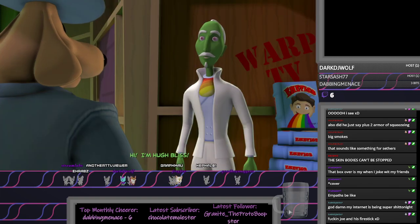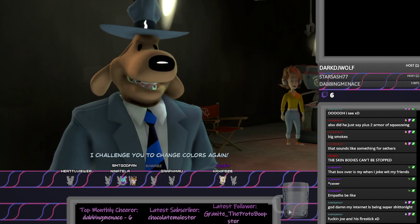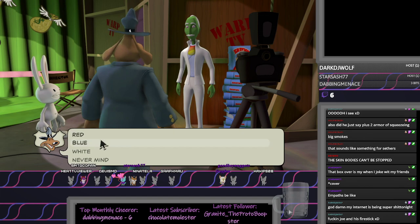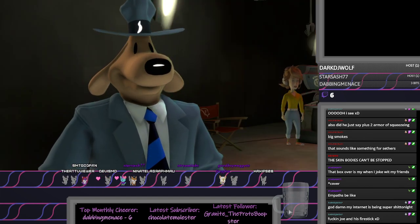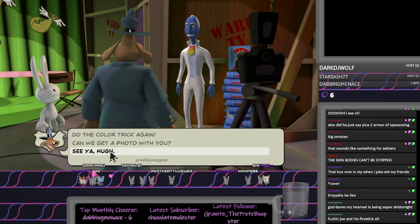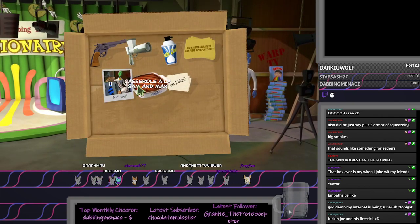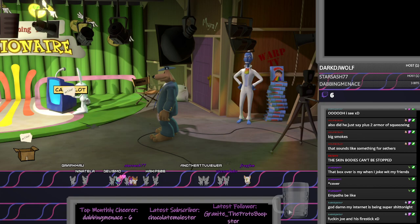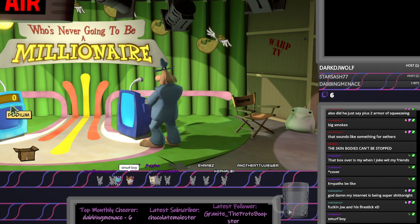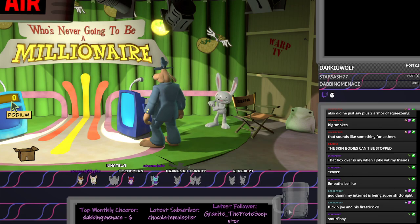Hi, Hugh Bliss. Hi, I'm Hugh Bliss. I challenge you to change colors again. Okay. Pick a color. Any color. Do blue, Hugh. You should be able to put this in here. Smurf boy. Yeah, hey, a perfect fit. Wow. That was rude.